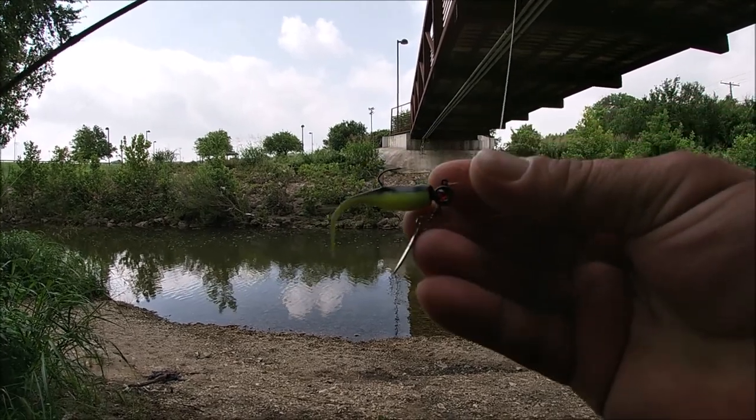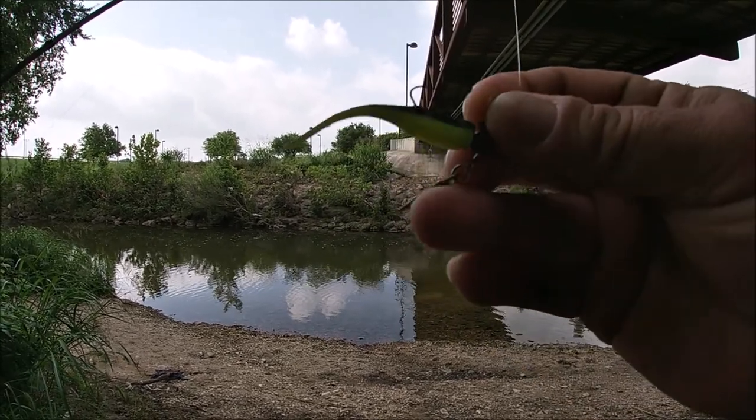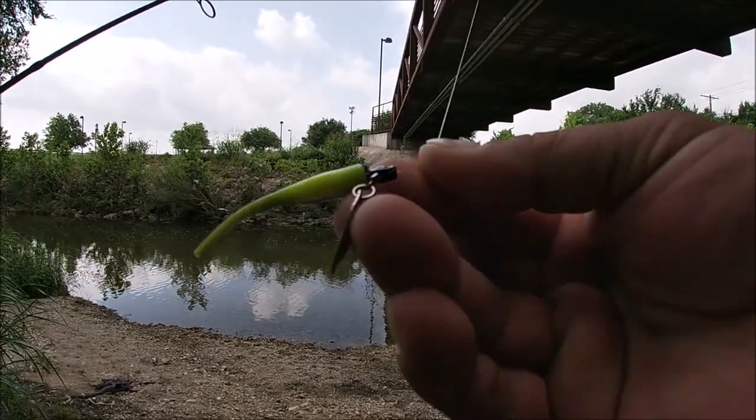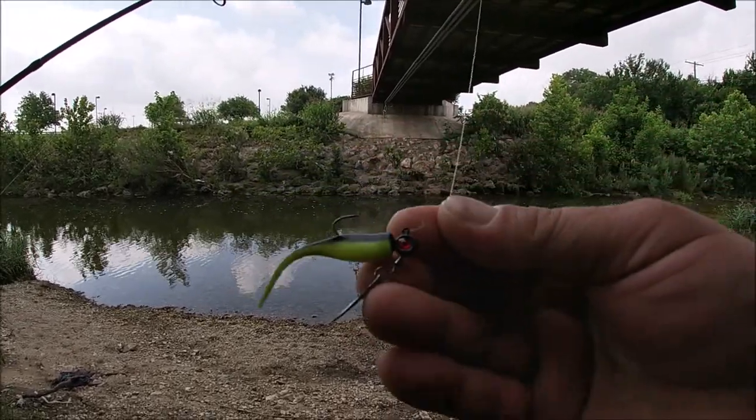Before I do all that, I'm gonna try this little jig right here with a little spoon on the bottom — black and chartreuse. It's a little red eye, amber eye. Let's try it out.